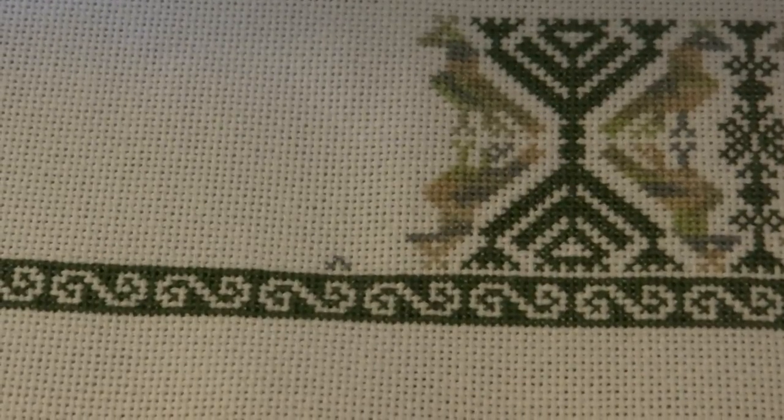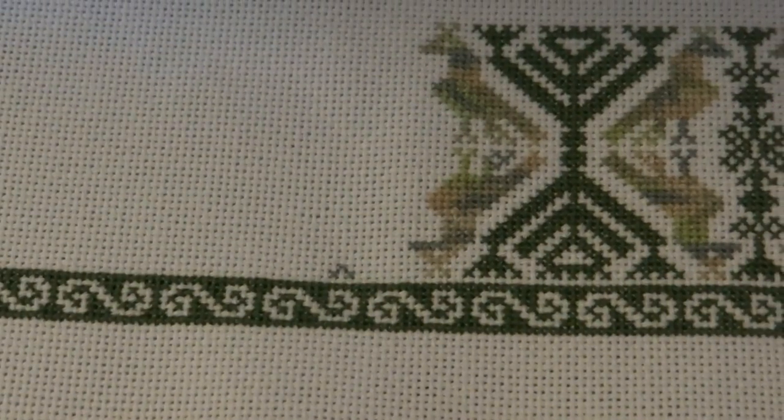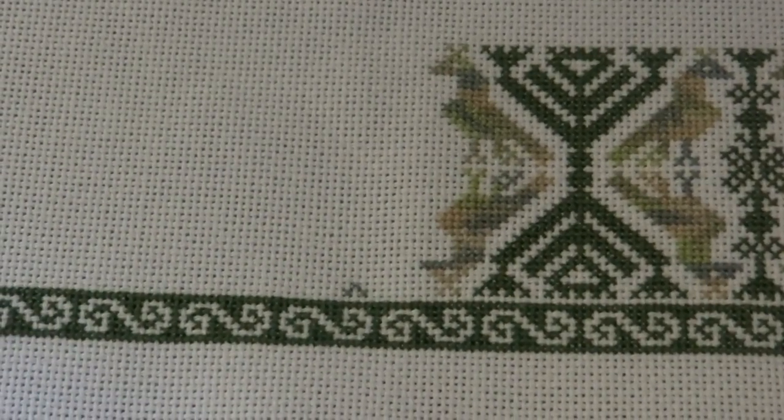Hi Flosstube! This is Stephanie the Ivy House Crafter coming to you with my first stitch with me video. This should be interesting — never done one of these before.